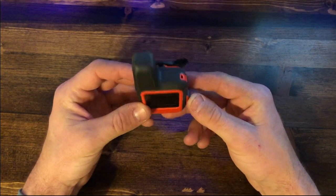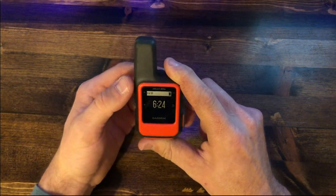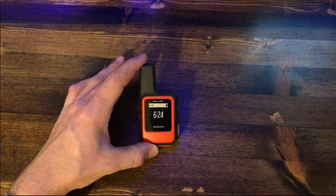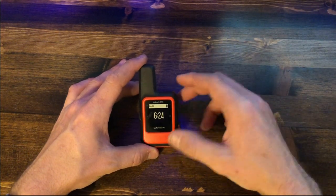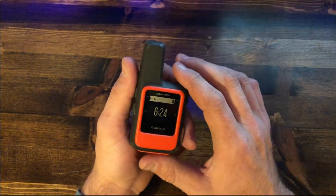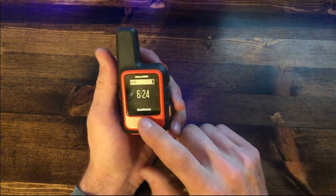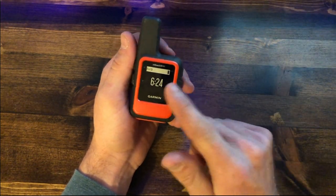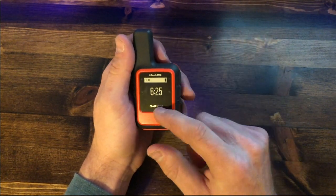Garmin runs this on the Iridium satellite network — one of the most reliable networks out there. I have yet to find a spot where it couldn't establish a connection. This is my 2018 version; the 2019 version has a couple of changes including now being offered in black as well as orange, with some updated software. From what I can tell, the differences are minimal.